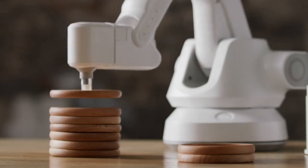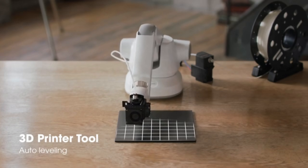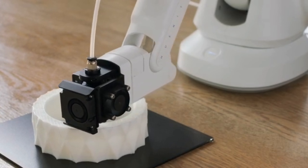Let's continue with our work. The auto-leveling for 3D printing levels the printing bed easily. Create any 3D object you can imagine with the 3D printer module.